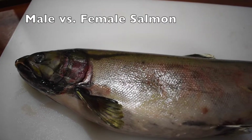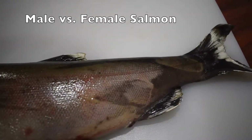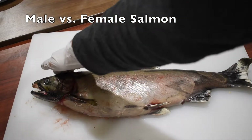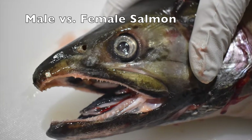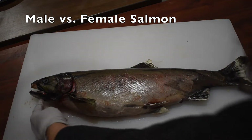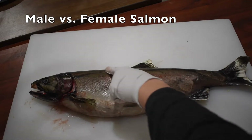Now let's talk about the differences between male and female salmon. Male salmon are often larger than female salmon. Male salmon will also have a hump on their back and a more hooked jaw. So what do you think — is this salmon a male or a female? If you're watching with your class, you can pause now and discuss.